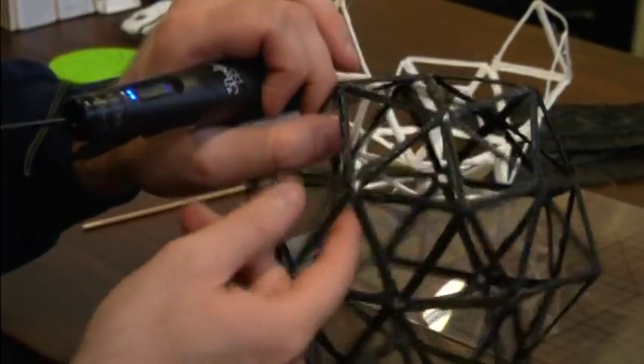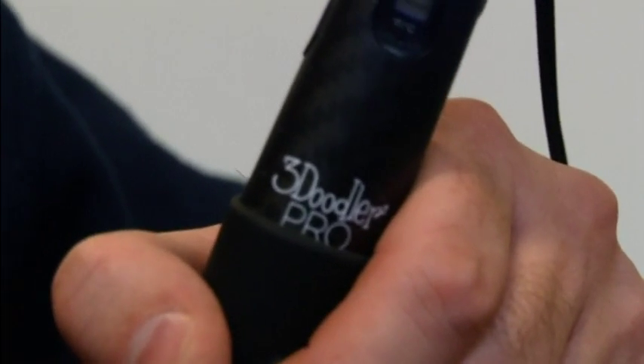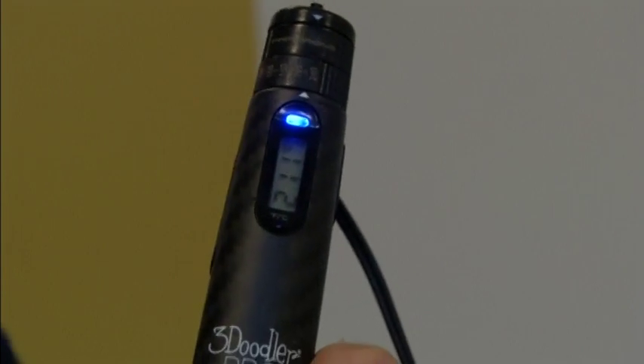The 3Doodler Pro is quite the step up in terms of the ability to use a variety of materials. Because we are offering wood, brass, copper, polycarbonate, ABS, and PLA — it's a much larger breadth of materials that are available. All of them have very different properties and different uses. They also have different temperatures and different speeds, which is why we have all the variability on the Pro Pen itself.